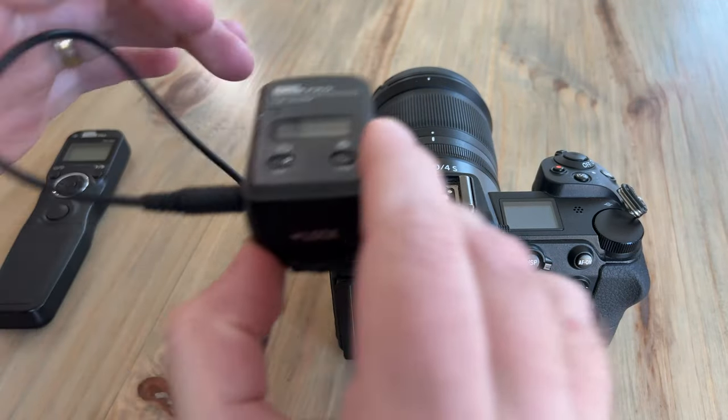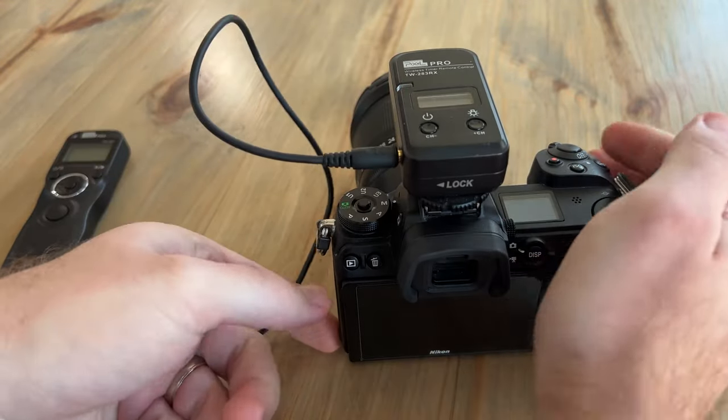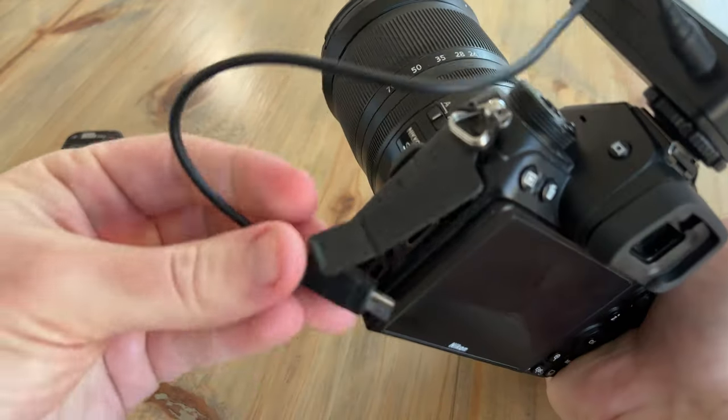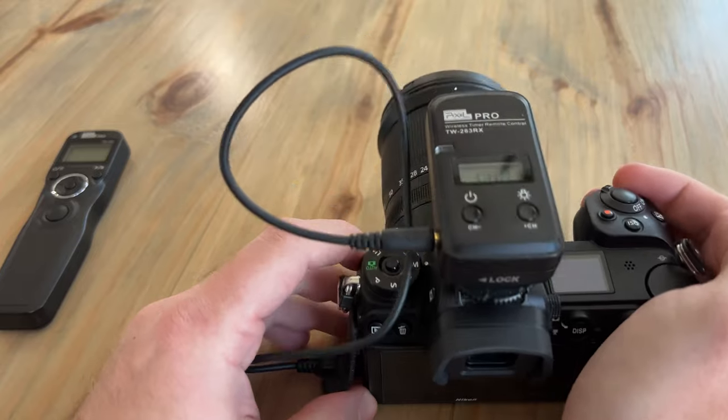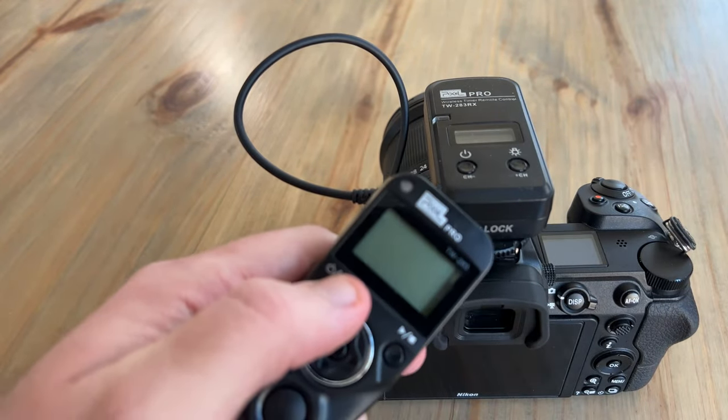I could probably keep going on with more likes, but a lot of those would be focused outside of astrophotography, so let's jump into the dislikes. The first dislike is that the camera doesn't have a built-in intervalometer. It does have a time-lapse function that'll work for most cases at the maximum 30-second exposure, but I think it would be an easy thing for camera companies to implement. The next dislike is that the LCD on the back only tilts. When I'm shooting the Milky Way in portrait mode with the camera pointed up at the sky, it gets hard and awkward to keep bending over to check your photos.